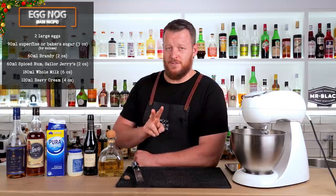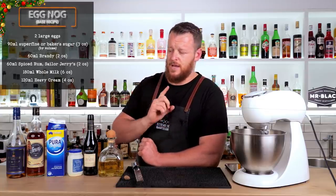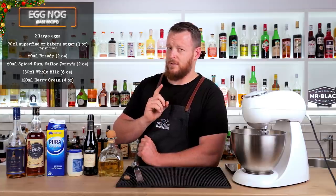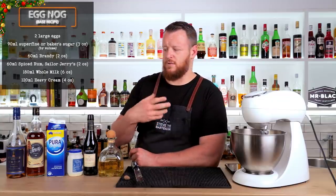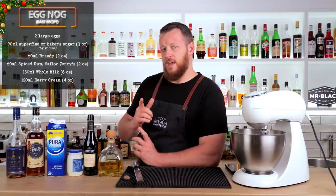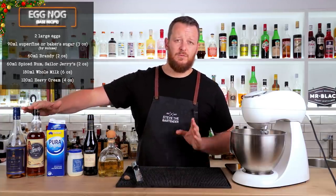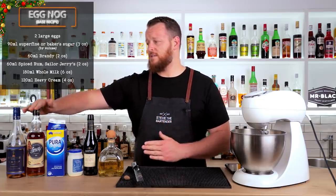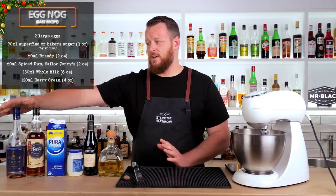So now you have two options. The first is the base recipe, which is most similar to Jerry Thomas's eggnog recipe from the bartender's guide. The key difference that Morgenthaler didn't like was that the original is shaken and strained, giving extra dilution. This recipe you blend or mix it, bottle it, and serve it straight away — so there's no extra water content or dilution.